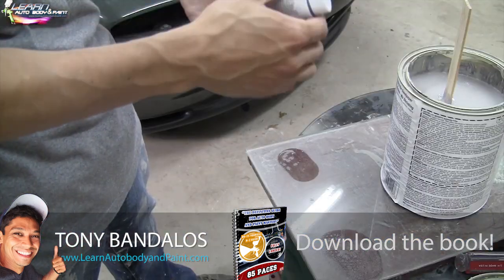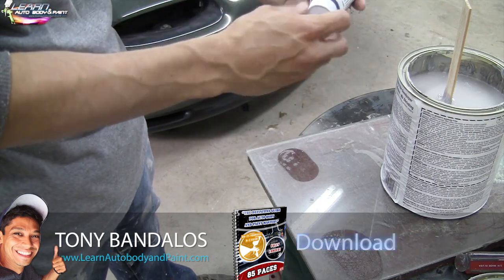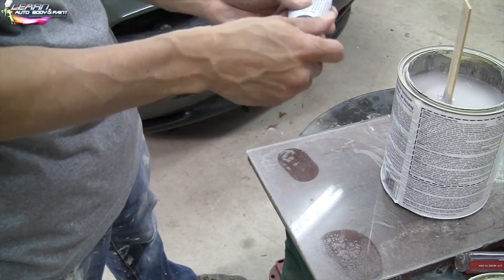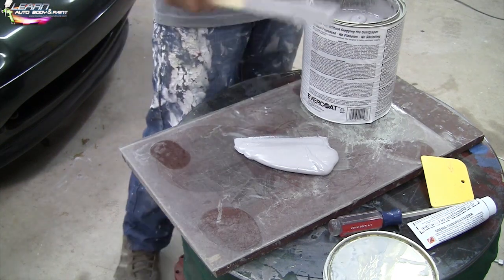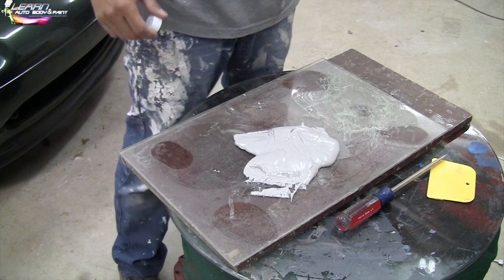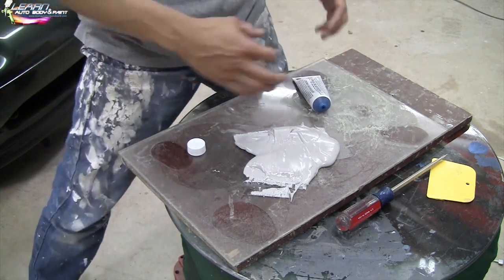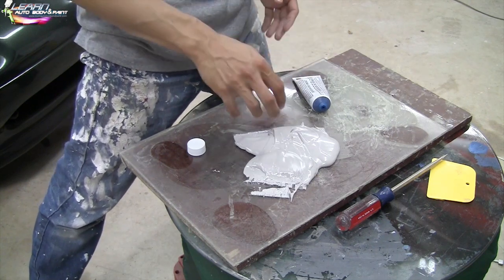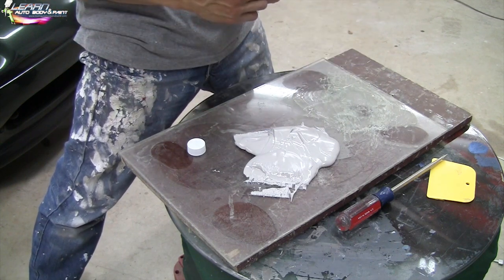The benzoyl peroxide separates — it's like a water. So if you don't mix it, you open it up and just go like that, and the liquid is going to shoot out. You don't want to lose that. Now you don't want to mix too much at a time, because if you do too much and put too much hardener, you're going to waste a lot. For every golf ball size of bondo that you have, you want to put about six to eight drops of hardener.